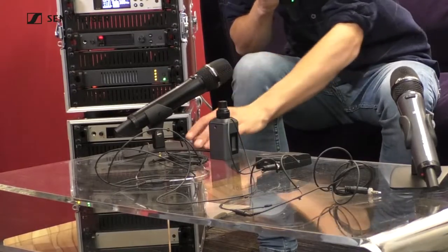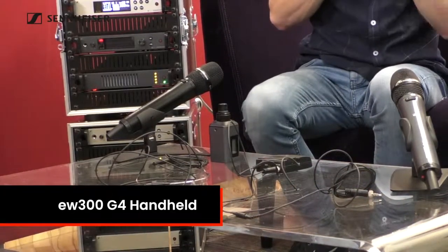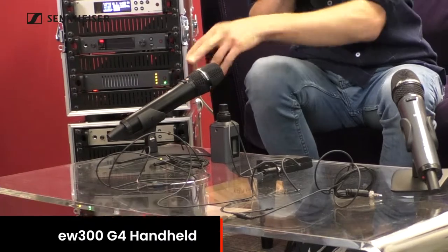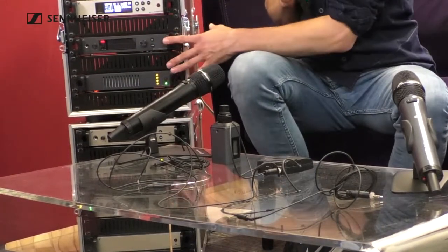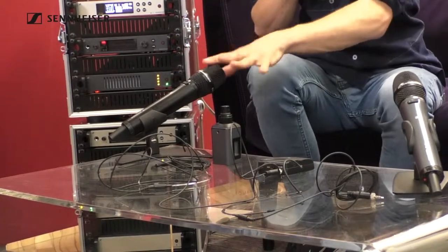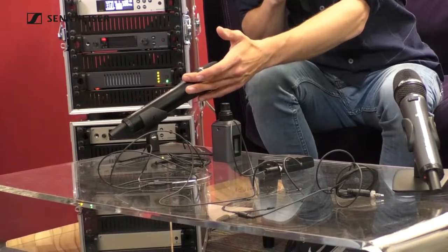Over here, this black handheld is the 300 series transmitter. It only comes with a mute switch. It has a slightly wider tuning bandwidth and pairs with a wider tuning receiver, and it's very much aimed at the corporate world. If you want it without the mute switch, you have to look at the 500 series transmitter, which is also wide tuning.